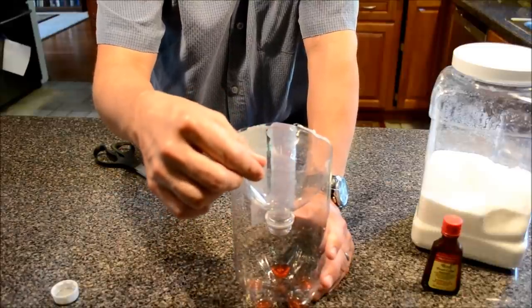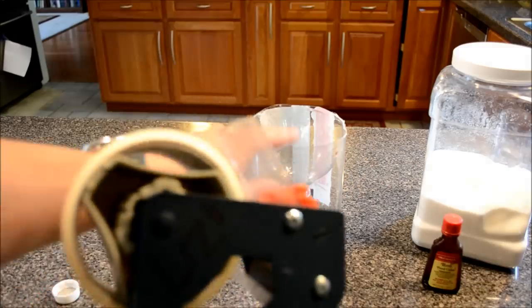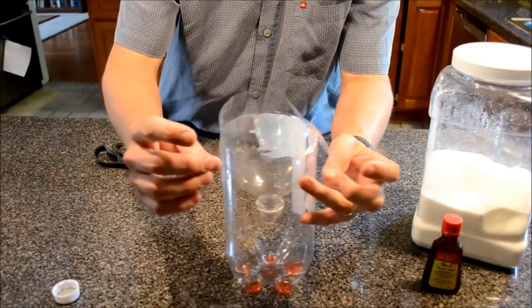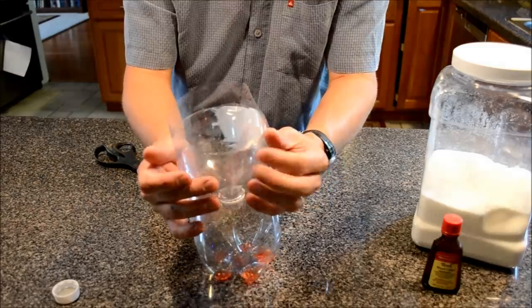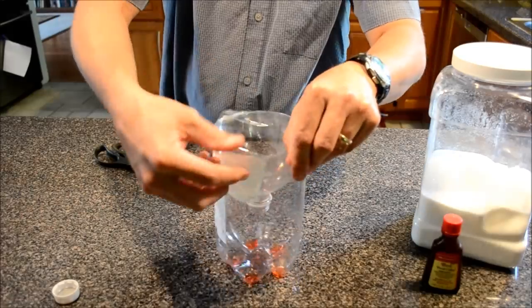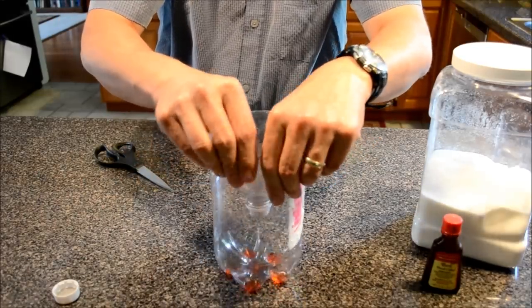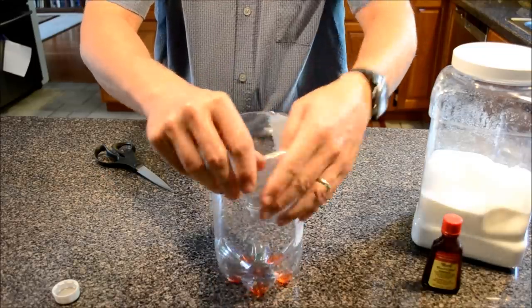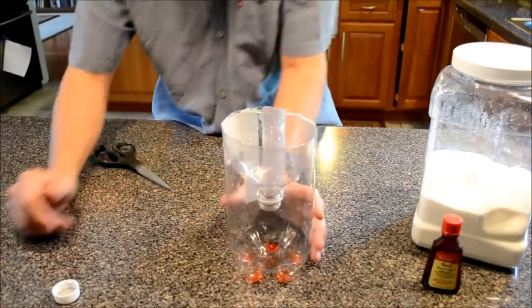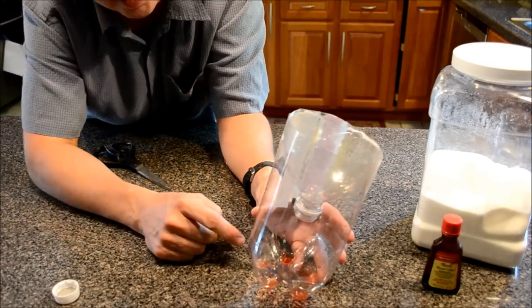I'm going to grab some packing tape and seal around the edges to make a nice tight seal. Pull off about a foot and feed it around the top, halfway across. This keeps the sharp edges from cutting you and keeps the thing from accidentally falling apart. That's the business end of our wasp trap — now we need to fill it with the sugary water.